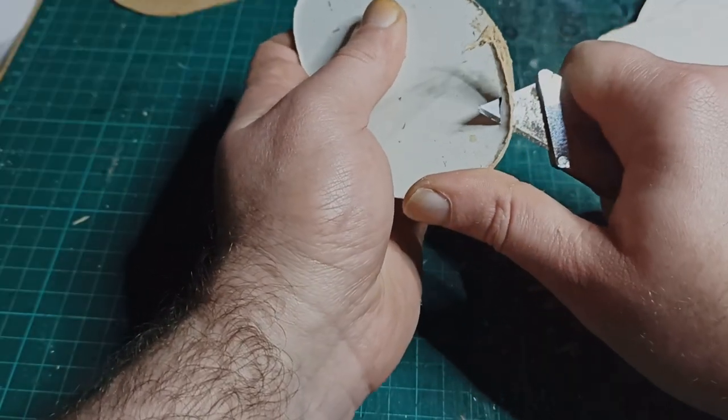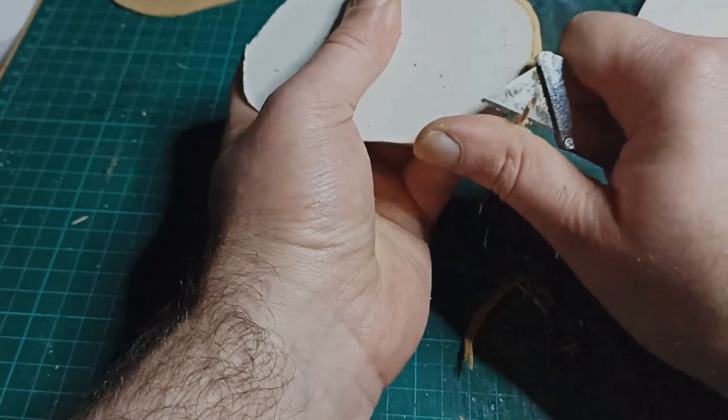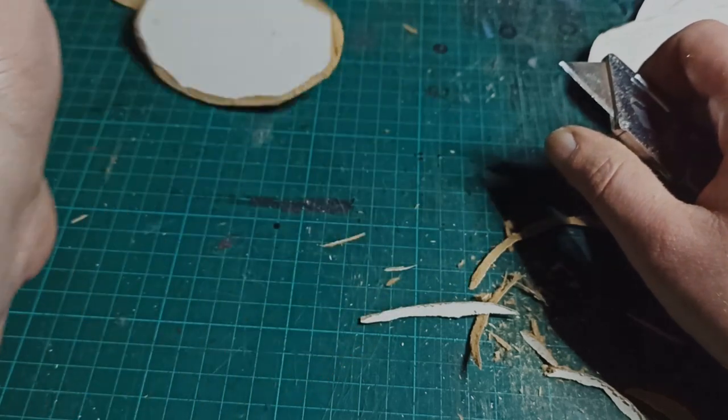Next, I bevel the edges with my knife. Whether you do this or not is up to you — this will mostly get covered anyway. However, if you plan to leave some space between your terrain and the edge of the base, this is a good thing to do.